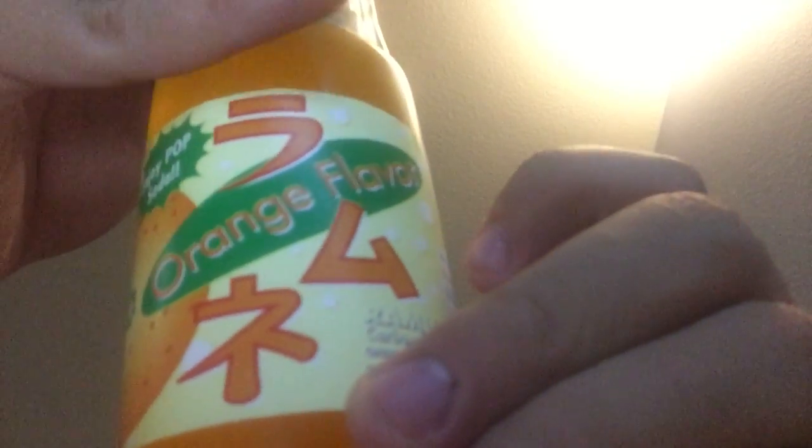I'm going to be reviewing — now I don't do it very often, I just do it rarely — this orange flavored Japanese soda.